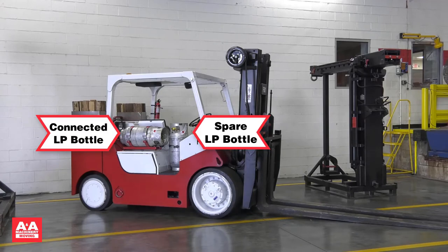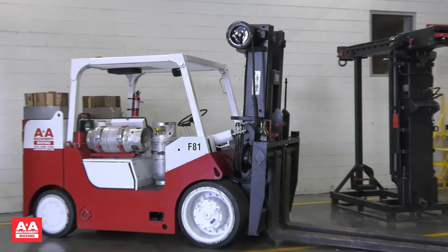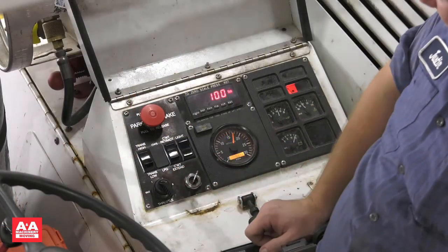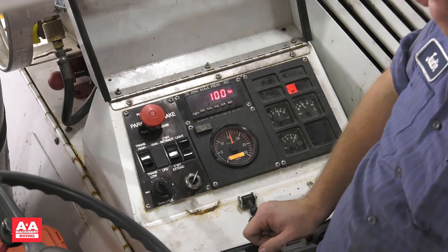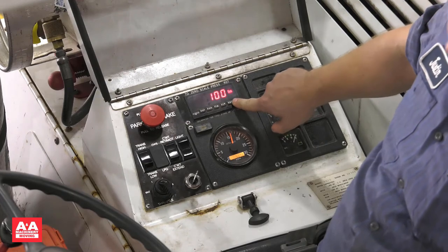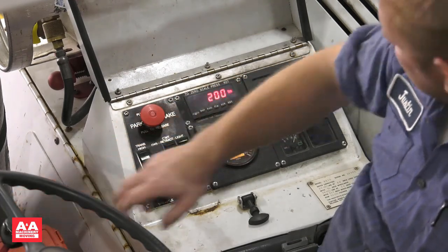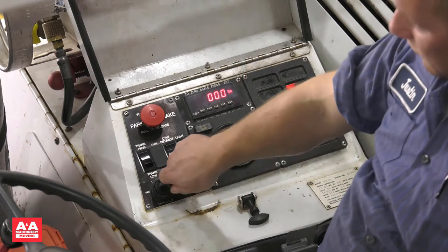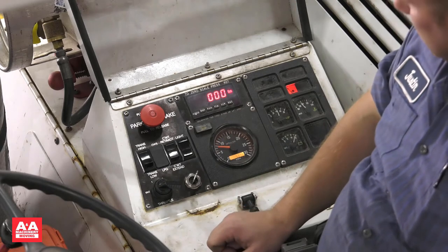We are connected to an LP bottle and the second LP bottle here is a spare. It is recommended practice to flip the empty bottle upside down when you put it back in the mount — this lets the next operator know the bottle is empty. The operator has set the throttle to number one. The scale is currently reading 100 pounds. To reset the scale, press the reset button. You must reset the scale when the forks or boom are lifted from their lowest position.